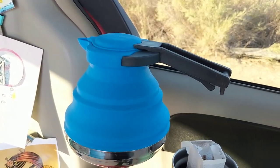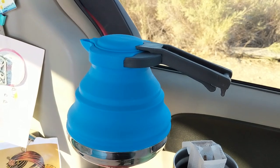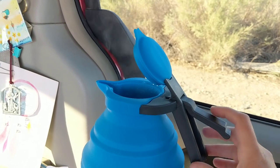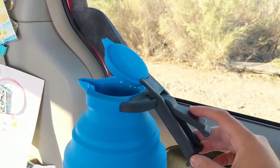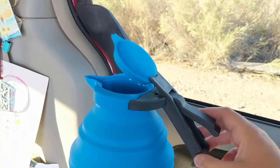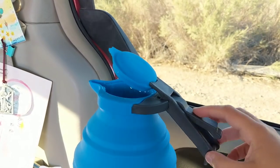So far my only qualm with it is I can't see how my water is boiling unless I open up the top like this. It's kind of just a pain when I'm boiling water — it's not like a pot where you can look in and see — but that's okay. So that's my only qualm with it thus far.